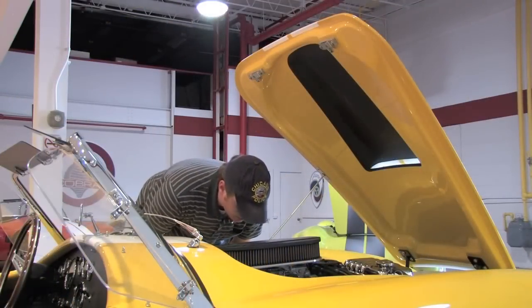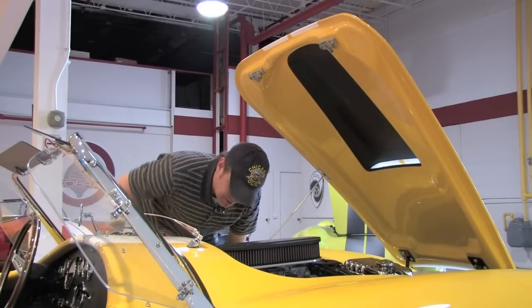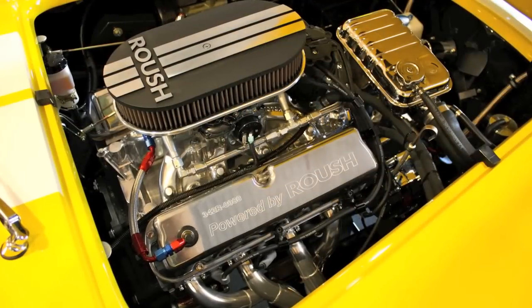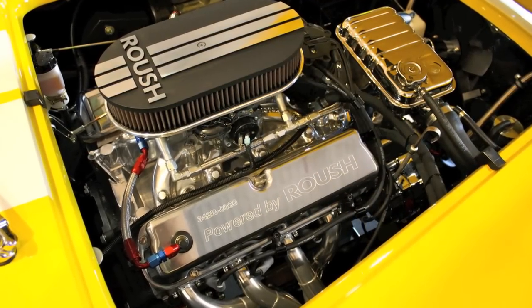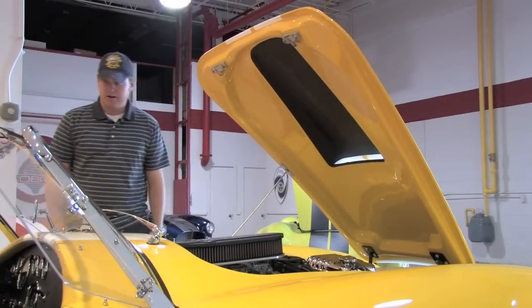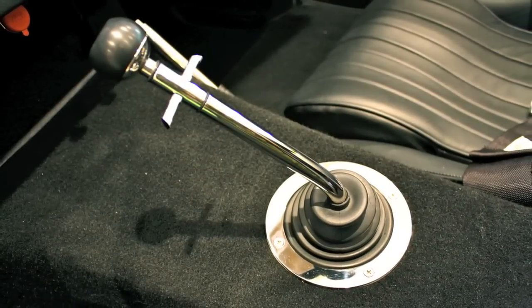Just looking at the frame rails, the structure, the engineering — just seeing the steering line here — it all seems to be of extraordinarily high durability. The Roush 342R V8 makes 450 horsepower in this small car. It's routed to a conventional five-speed manual, which is routed to the rear wheels.